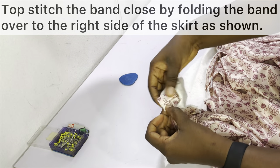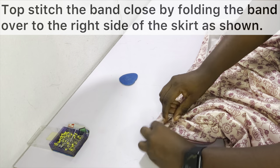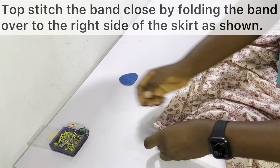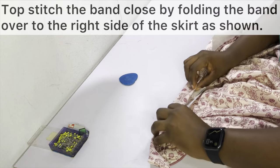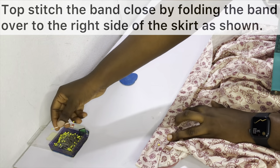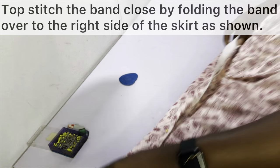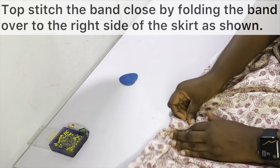After sewing the band, go ahead and topstitch the band closed by folding the band over to the right side of the skirt. After folding the band over to the right side, hold it in place with pins, and when you're sewing make sure you sew as close to the edge as possible.